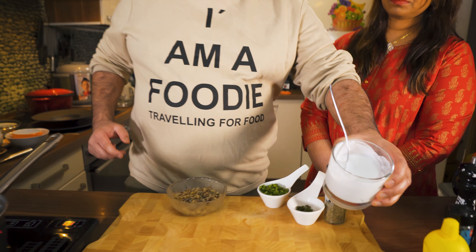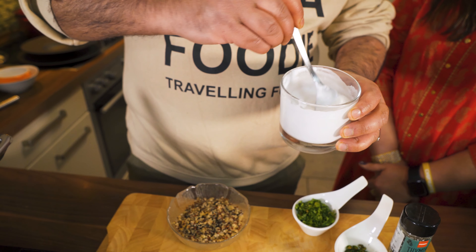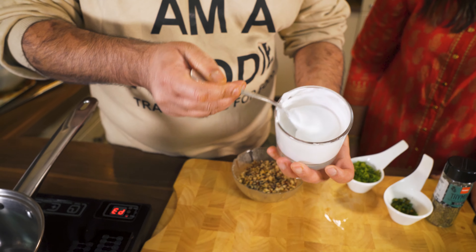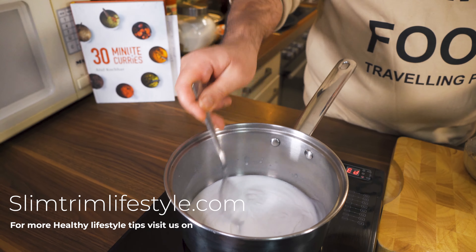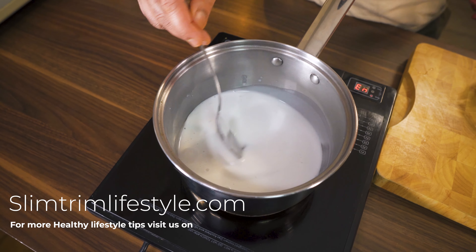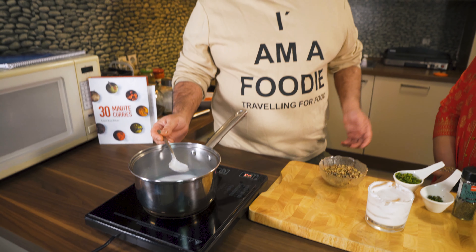First I will add coconut milk. This is very healthy and vegan, and it is a little warm. I have ready-made coconut milk, but you can also make it at home. I'm using store-bought because I don't have a fresh coconut right now.